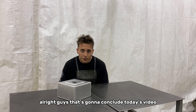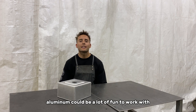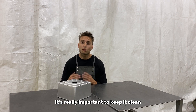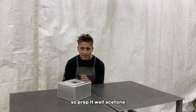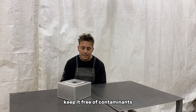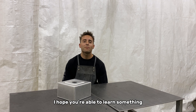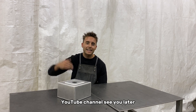That's going to conclude today's video. Aluminum can be a lot of fun to work with and I encourage you to just dive in and start practicing. It's really important to keep it clean — prep it well, acetone it, keep it free of contaminants. I appreciate you guys watching today, I hope you were able to learn something, and we'll see you next time on the Kullyco YouTube channel.